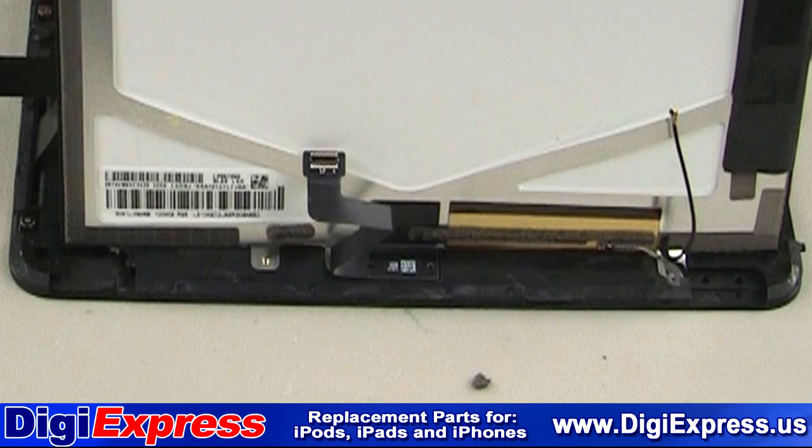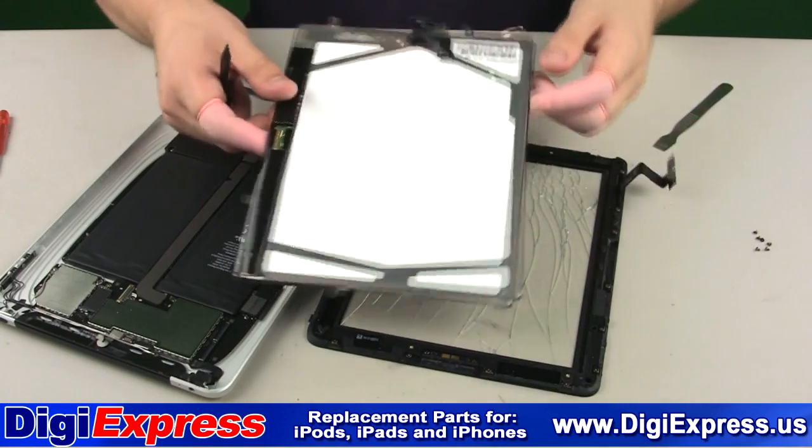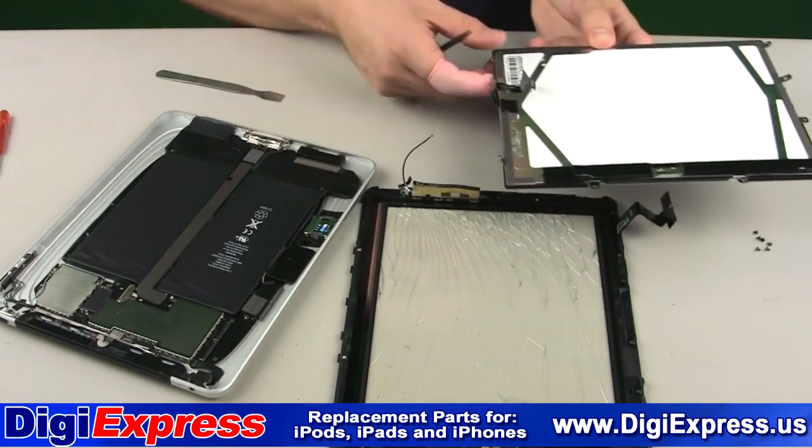Do not remove the antenna from the mid-frame. Just peel the one half away from the LCD screen itself. If you have the Wi-Fi only model, skip this step.